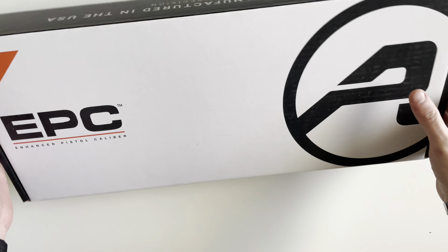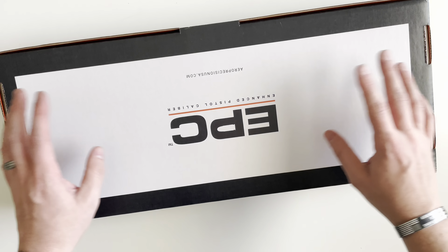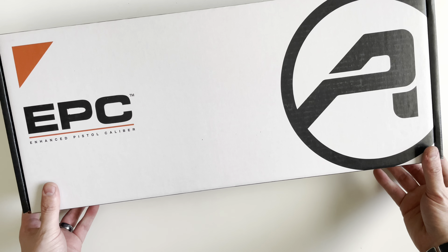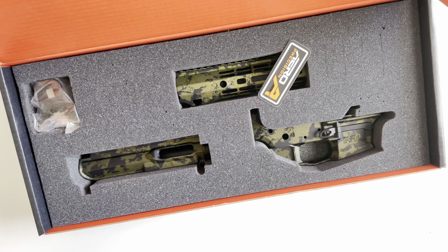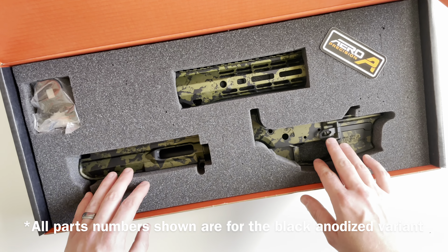Welcome to the first episode of the AR Build Series 3.0. We're going to be taking a look at the EPC builder set. They release different builder sets every month in different types of finishes. This one in particular is the Everglade anodized finish, which is a dual color anodized, kind of a camo-looking pattern.